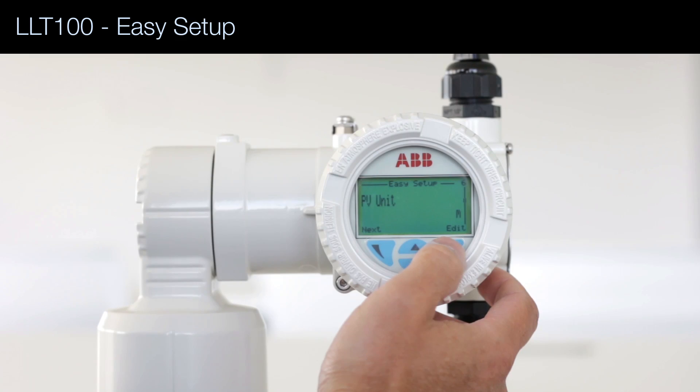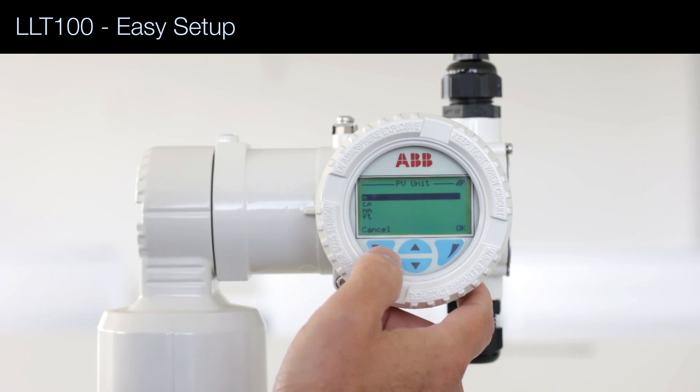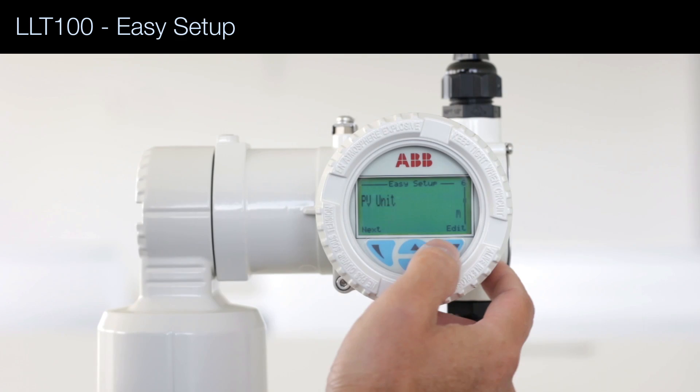The units of the measurement: meters, but it could also be centimeters, millimeters, or feet. I select meters.